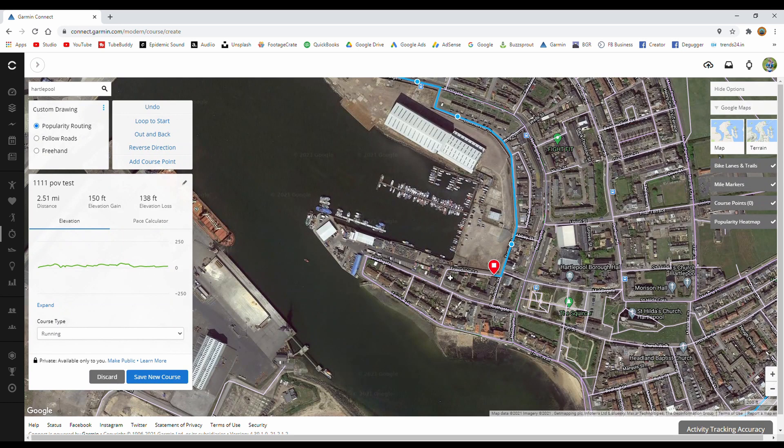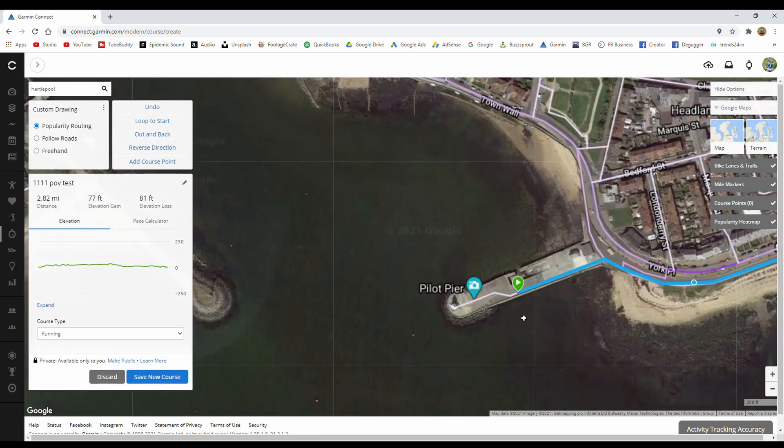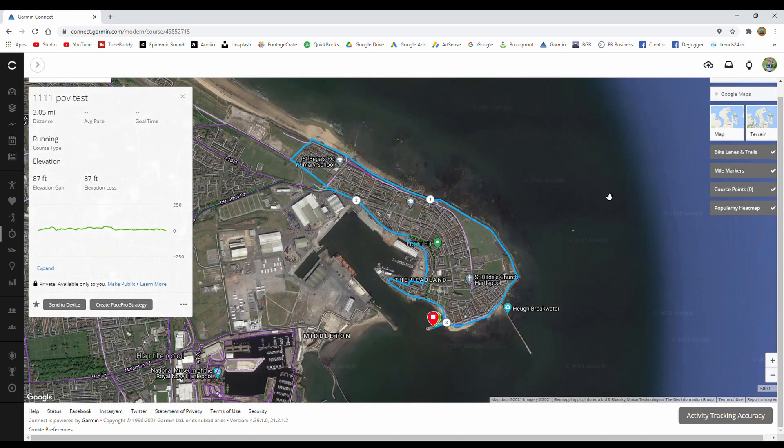We'll click the route around, keep going all the way, and hopefully get back to the start — there it is. Great, so we've got just over three miles. The name is '111 POV Test.' Then we tap the blue button 'Save New Course.' That saves it in Garmin Connect online and it will also now be saved in your courses on your Garmin Connect app — and that's the best way to get this onto your device, so that's where we're heading now.